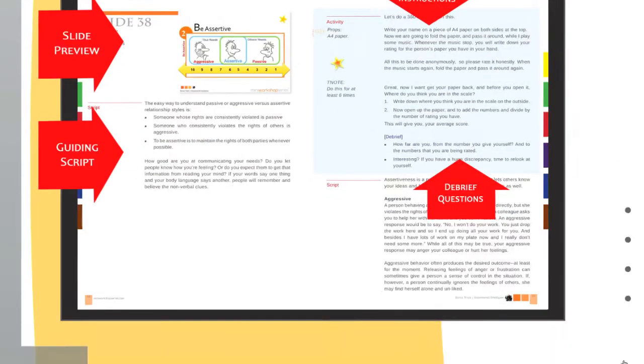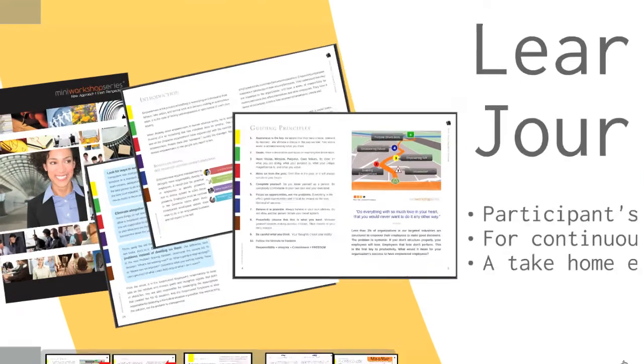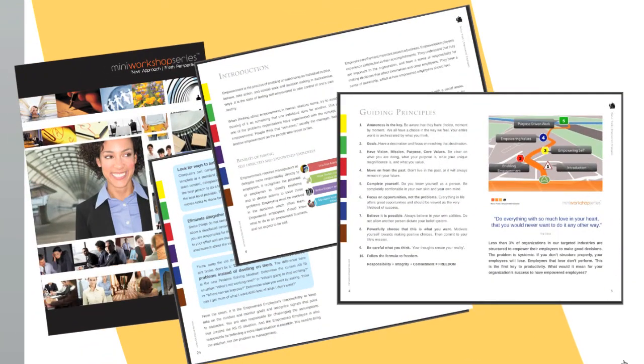Next, we have the MWS Learning Journal. This is our participants' take-home material for workshop activities and future reference. It is beautifully designed to look professional and easy on the eyes. It comes in a compact A5 size, so it's easy to carry around. Or you can even choose to print it in a conventional A4 size format. You now have unlimited printing rights to reproduce this learning journal for your participants.